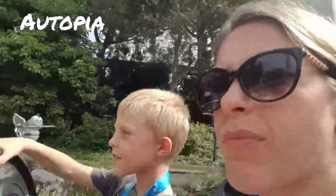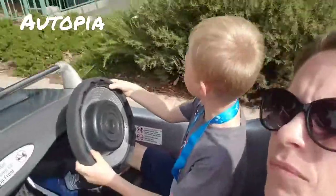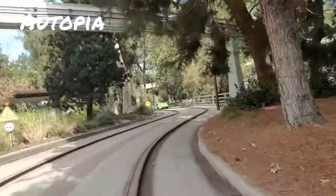We're just driving. Oh mom, it's low — 55, 55! This is Autopia.